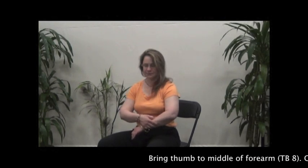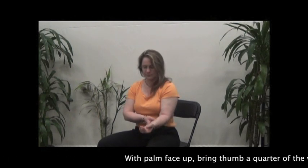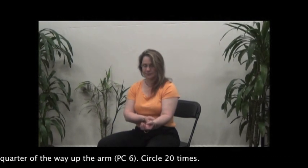Bring thumb to the middle of the forearm and circle 20 times. With palm face up, bring thumb a quarter of the way up the arm and circle 20 times.